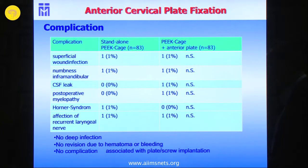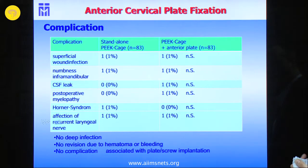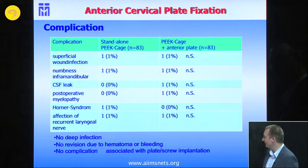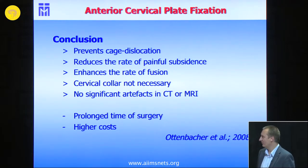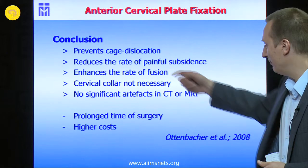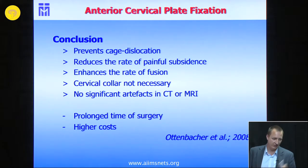If you do anterior plate fixation, it takes more OR time and may be a matter of cost, though implant prices from local companies appear quite affordable. There was no significant difference in infection rates, risk of myelopathy, Horner's syndrome, or recurrent laryngeal nerve injury, even though you need a bit more exposure for anterior cervical plate fixation. From our data, we concluded that plate fixation significantly reduces the rate of painful subsidence, fewer patients require redo surgery, and patients genuinely do better — they don't need to use a cervical collar or be restricted from activity for the first four to six weeks.